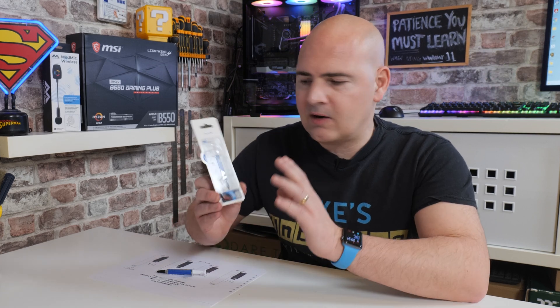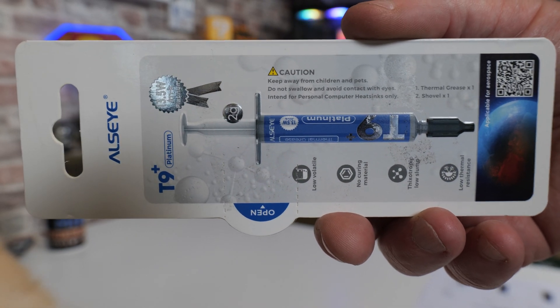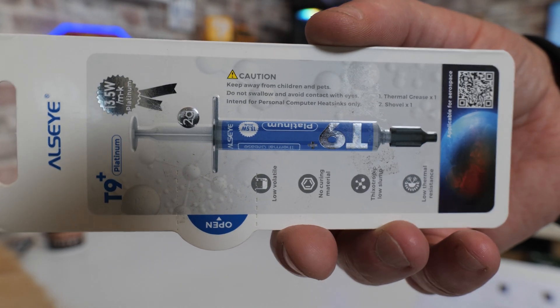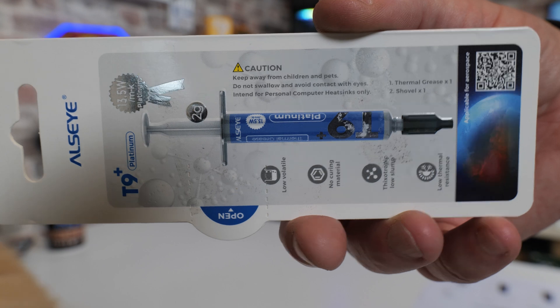Let's take a look at what we get with the T9 Plus. This is essentially what you would refer to as a premium paste. You get your generic pastes — the cheap and cheerfuls — you get massive syringes on places like eBay, Amazon, etc. They don't cost a great deal, they get the job done, kind of, but they're not brilliant and they don't last very long.